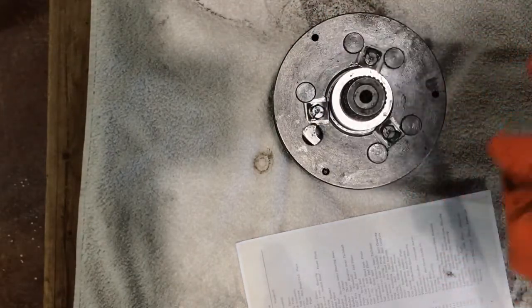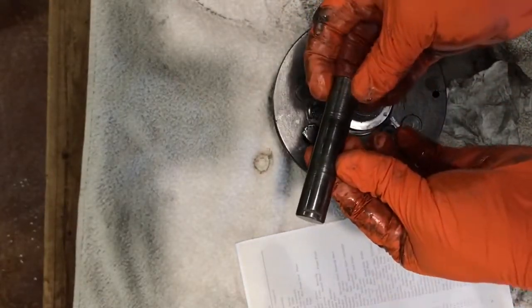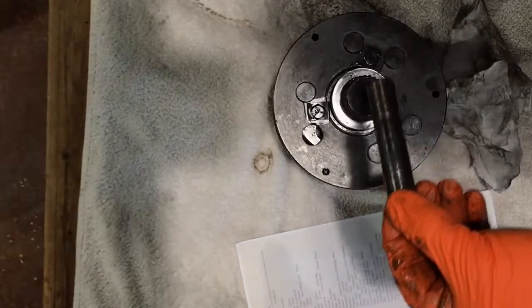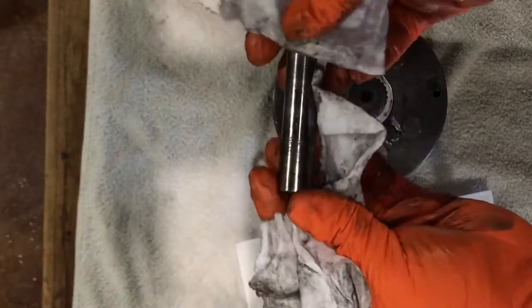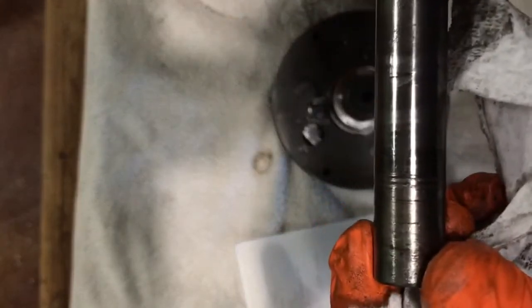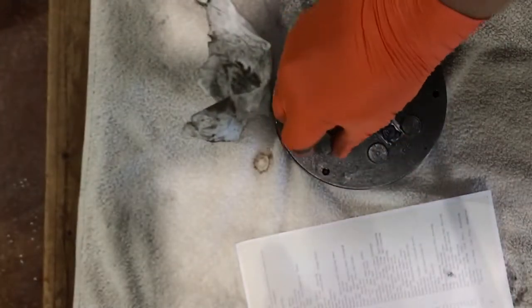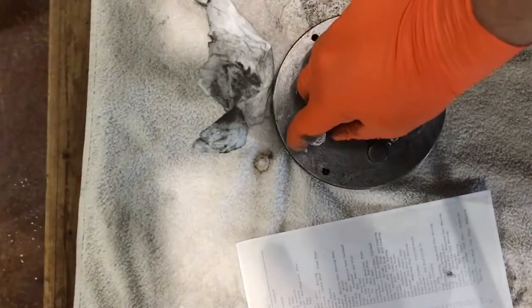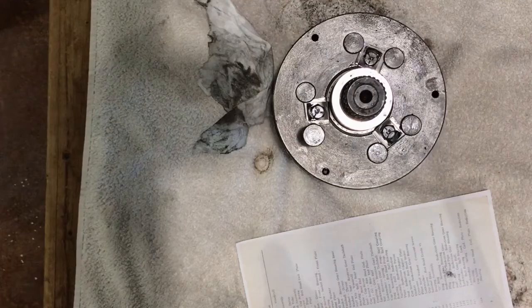What I think may have happened is the needle bearings that this shaft goes through failed. When that happened, the shaft spun — and you can see on this video the shaft is all gnarled up and has grooves in it, just from the continued metal-on-metal spinning. When that happened, we think it threw the shaft out of place, which then released needle bearings out the back side, all inside this transmission.